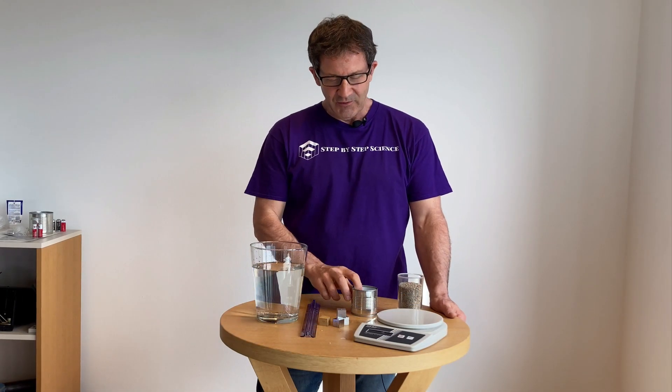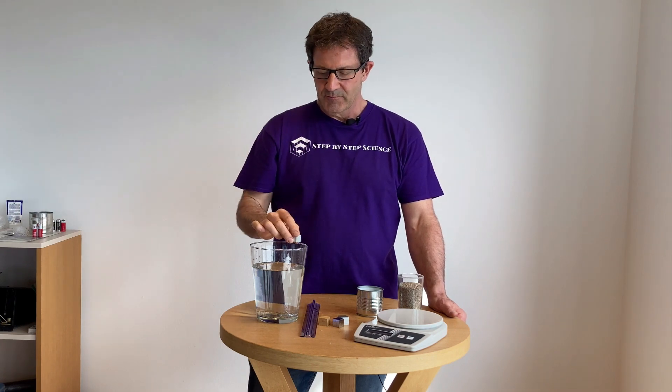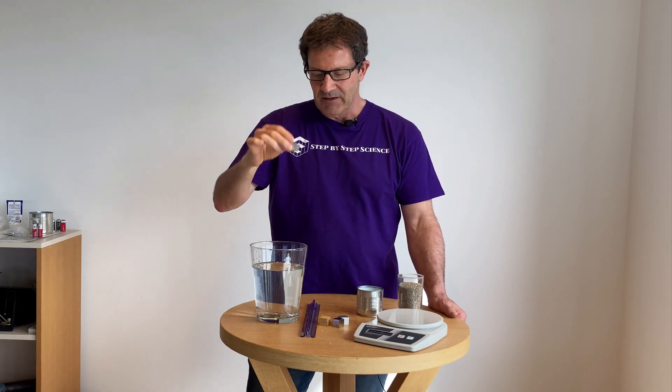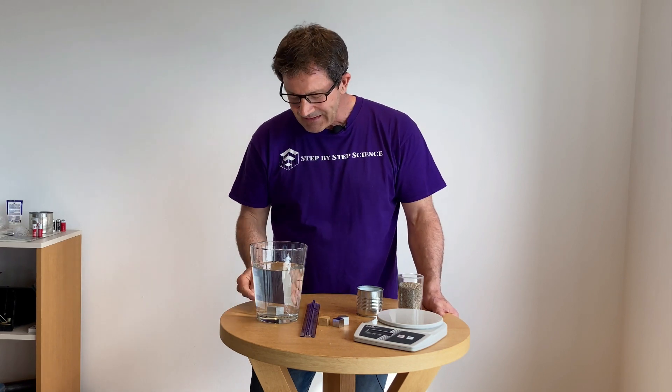Before we talk about how much sand to add, we first have to talk about why something sinks or floats. Here I have a metal cube. If I put this metal cube in the water, right away students know metal is going to sink. The question then becomes why did that metal cube sink? Usually somebody will say it's heavier than the water, but we'll discuss and usually somebody will come up with the idea of density — that metal cube sinks not because it's heavier than the water, but because it's more dense than the water.